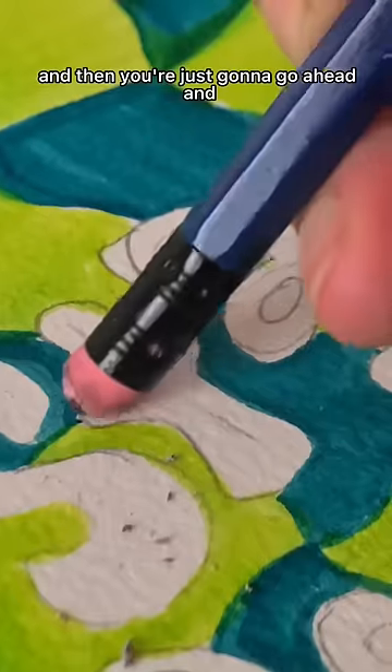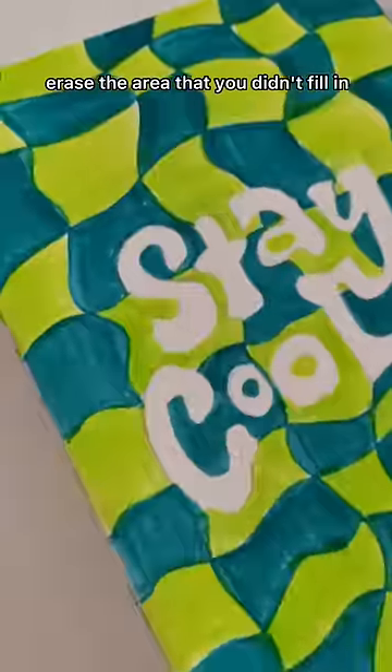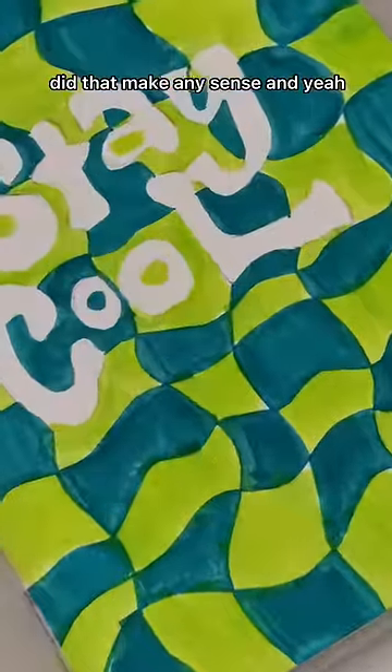Then you're just going to go ahead and erase the area that you didn't fill in, because it had the pencil. Did that make any sense? And yeah.